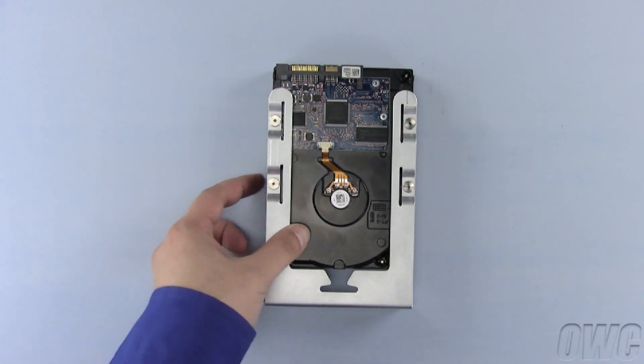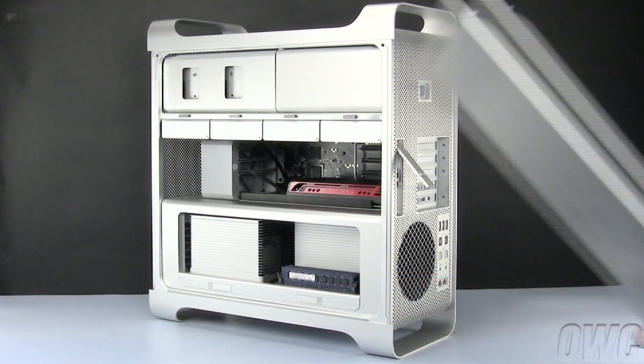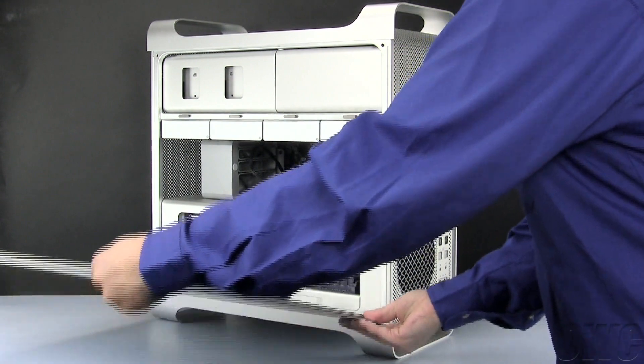Once the screws have been tightened, simply push the carrier back into place making sure it's firmly seated. You may now replace the side door and close the latch.